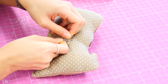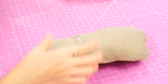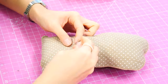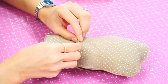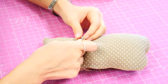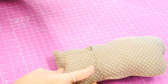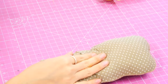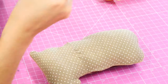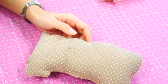We're going to hand sew the opening closed — it could also be machine sewn edge to edge. Put your two folded edges together and stitch down. We do this across the back of the project rather than along the curved seam because it's easier to work with and keeps those curved seams around the outside edge looking smooth and concise. Tie that off well, blend our thread, and there we have our Stuffy.